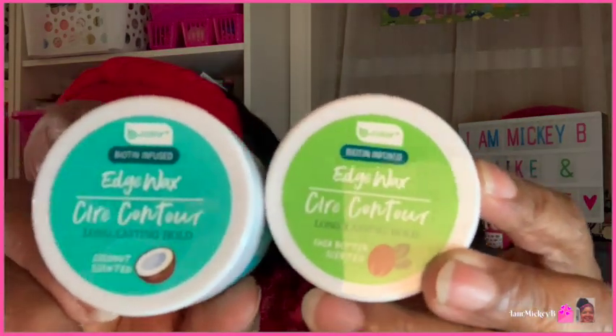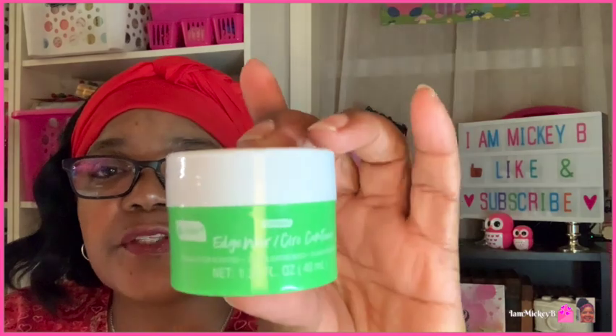The next item is the edge wax — I passed over these a couple of times before. They had coconut, watermelon, and shea butter scented. I thought it was interesting that they had actual scents instead of just a normal scent. Watermelon edge wax — I smelled it and I'm like, I don't think I'd even want to try that. Edge wax doesn't really work for me, but these were only a dollar twenty-five. It's called wax but to me it looked more like a gel — it feels jelly.